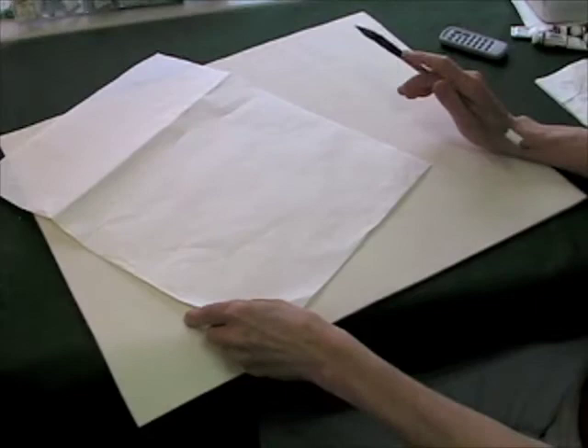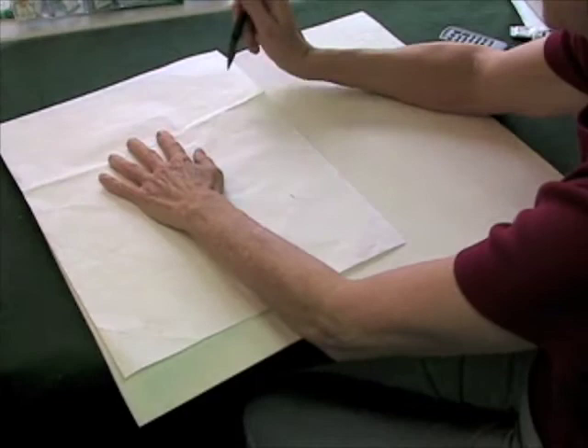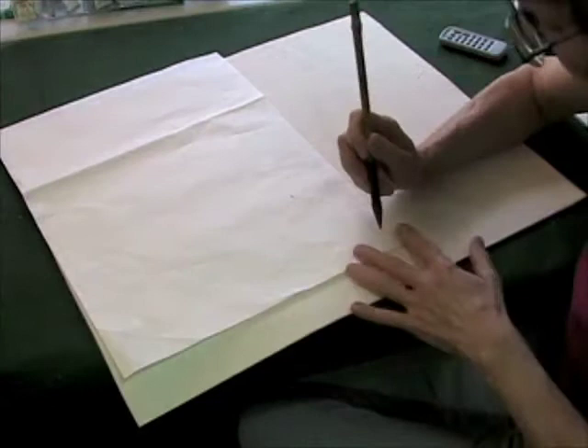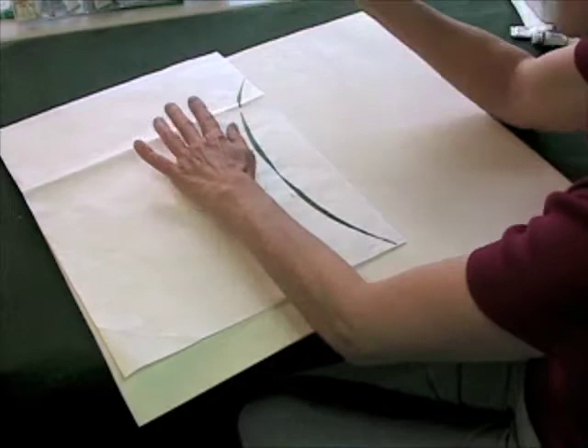I'm going to demonstrate orchid. Notice that my brush is fairly vertical - I'm going to pivot on my elbow. I'm going to do a dry run to make sure that I know where my brush is going to end up. Okay, take a big breath.